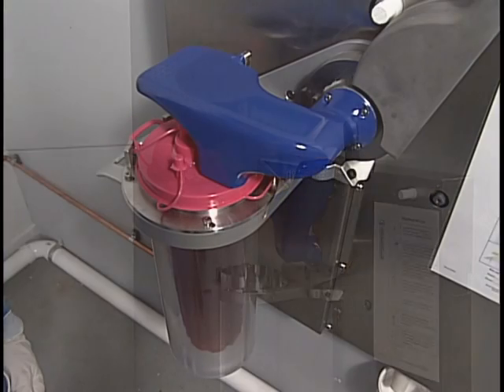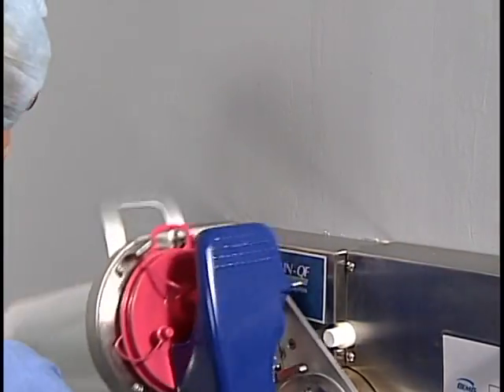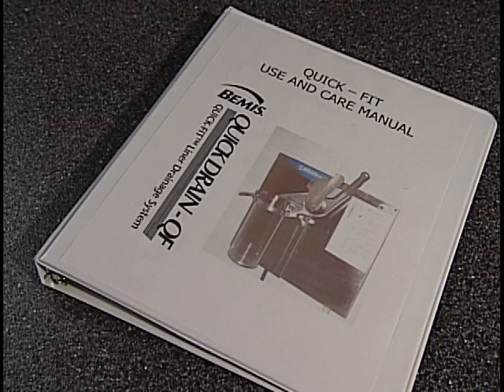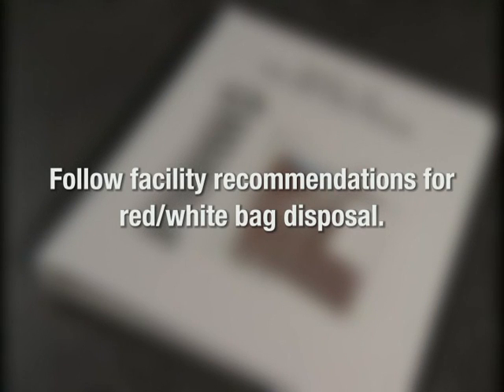To keep your Quick Drain QF system working smoothly, routinely scheduled maintenance is important. It is recommended that enzymatic cleaner be run through your quick drain every day. Follow your use and care manual for complete maintenance instructions, and follow your infection control or facilities management team's recommendations for red or white bag disposal.